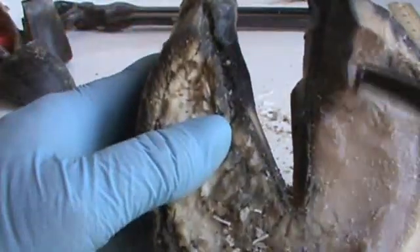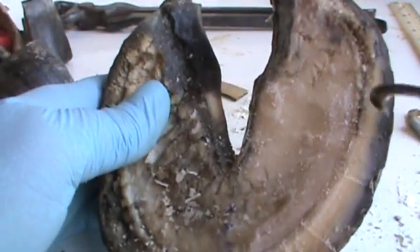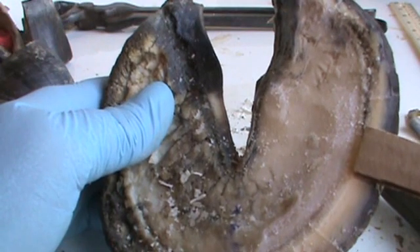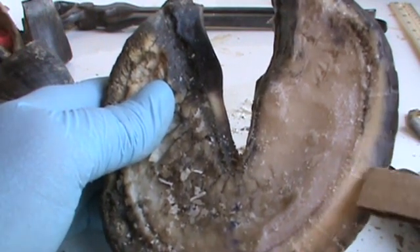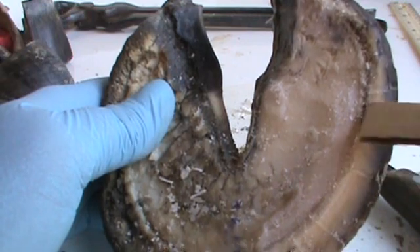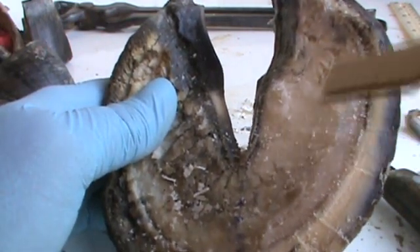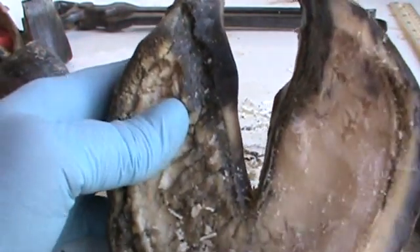Now it's hard to tell the difference between what is white sole and what is... Look at the layer of the wall right here. That's how thick the wall is right there. Look at the different layers - you have the dark pigmented, then it gets lighter as it goes in. Now see how it's almost the same color as the sole right here and right here. See the white part of the wall - same color as the sole.